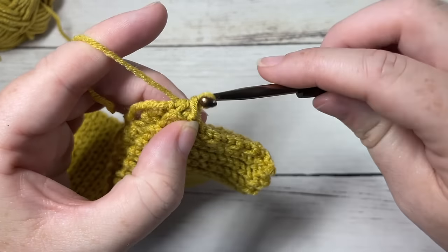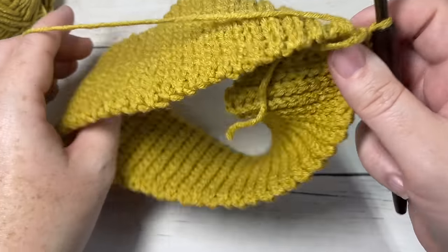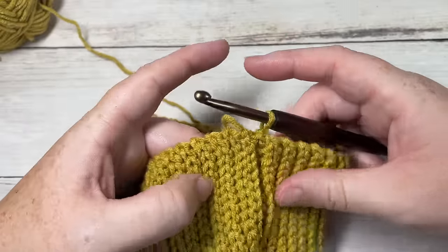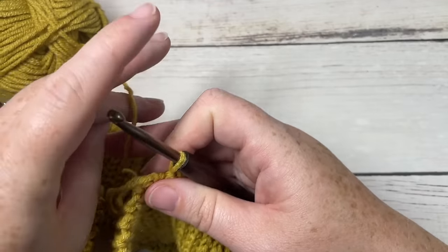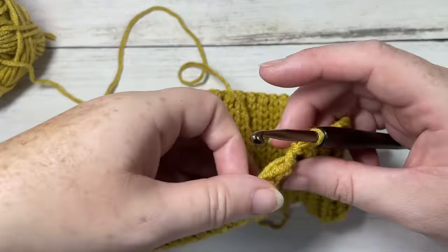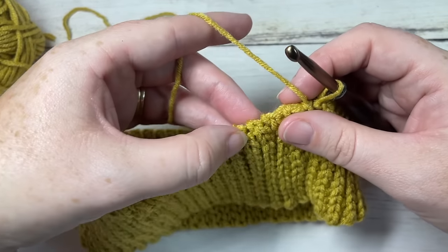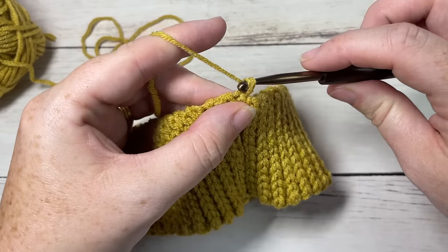You're then going to turn your brim — just flip it so that it is right side out; you want that seam to be on the inside. We're then going to start working the body of our hat and the body of our hat is worked in rounds.